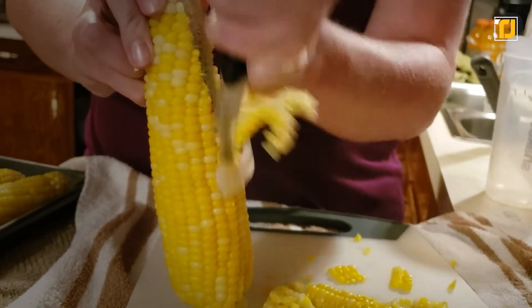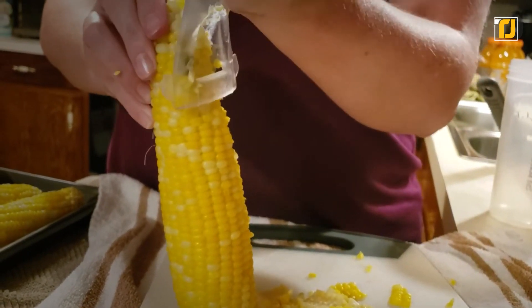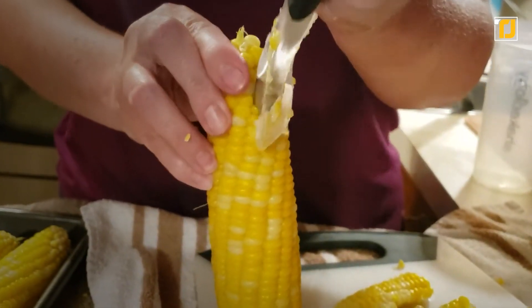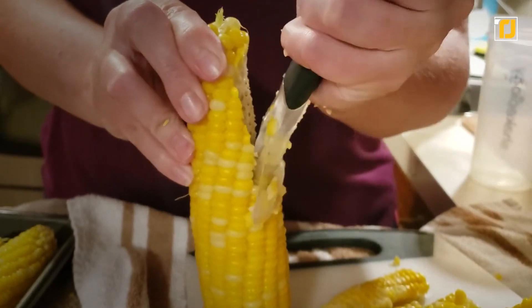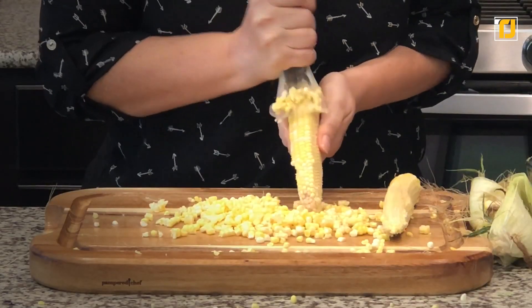All you have to do is insert the blade into corn and carefully push the kernel cutter from top to bottom of the cob to remove kernels. Then, rotate the cob and repeat the process until all kernels are efficiently removed. It's one of those gadgets that makes your life a whole lot easier.